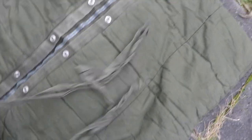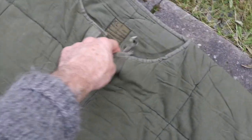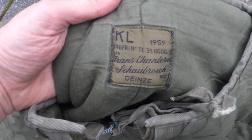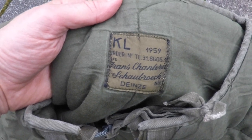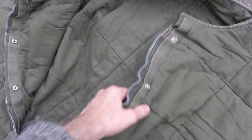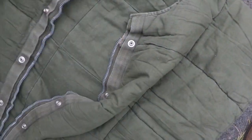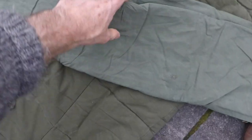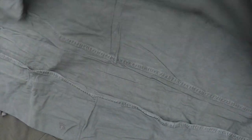I found this military sleeping bag from Belgium — the KL 1959, and there's no way I'm going to pronounce this correctly, but it's the KL 1959 Franz Chantiere Schaupack Deinze, and I apologize for the pronunciation. This sleeping bag cover also came with a bag, and overall the sleeping bag and the sleeping cover seemed in very good shape.